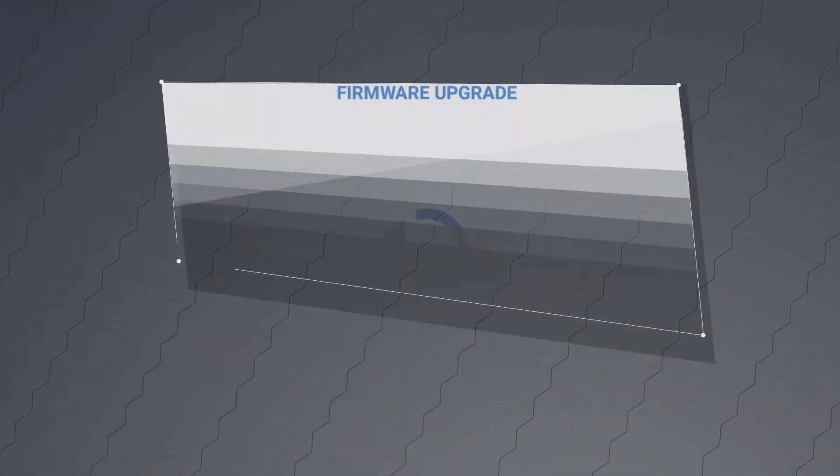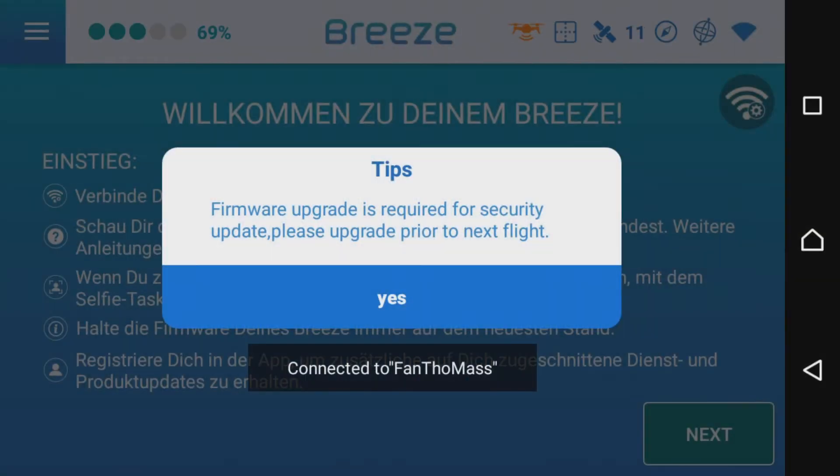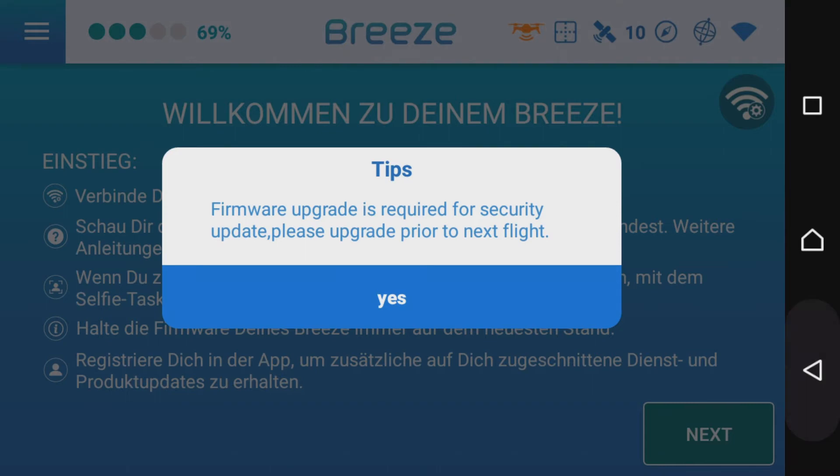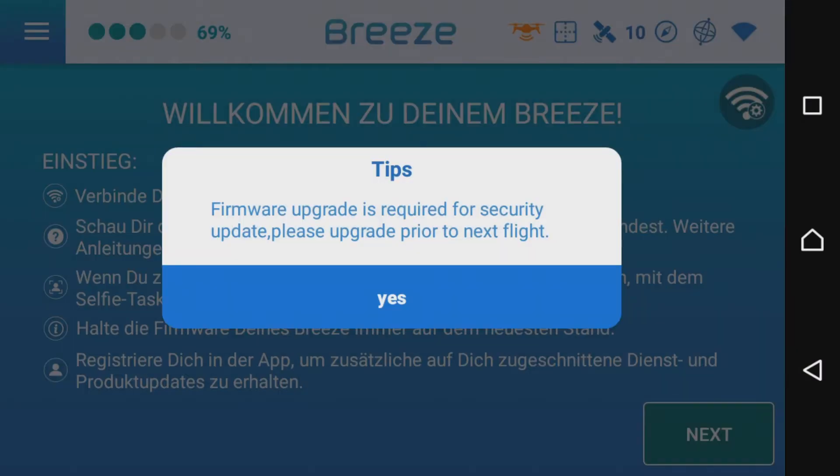Hallo liebe Copter-Freunde und Unique-Fans, willkommen auf meinem Kanal. Heute geht es endlich einmal wieder um den Priest – speziell um die Firmware-Updates und Firmware-Upgrades, und zwar das Update für die App und das Upgrade für den Copter.